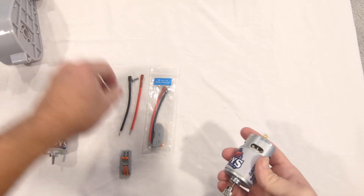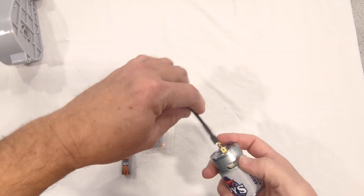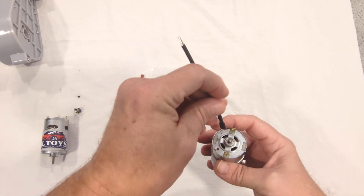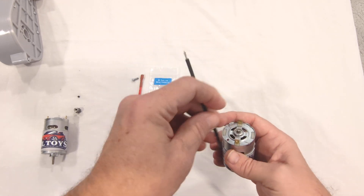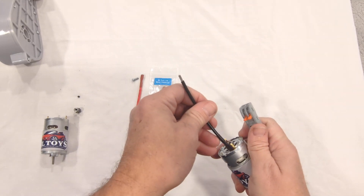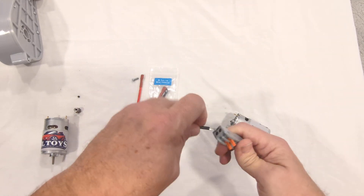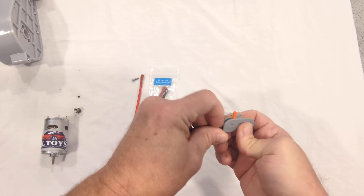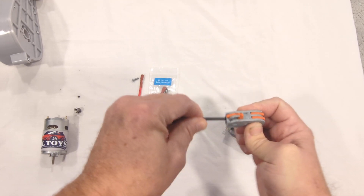The wire connectors are also easy to work with. They just push onto the motors — there's a red dot on each side. It is possible that you're going to need to switch those around, but that's easier done on these connectors. So you'll pop the wire on here, it'll lock in place, and then you'll pop the wire into these quick-change connectors, push the tab down, and it locks it in firm.